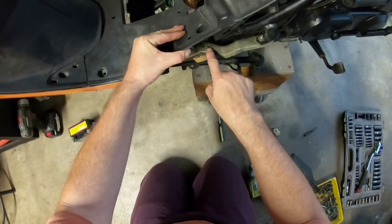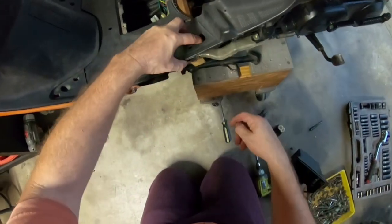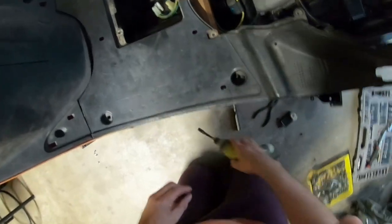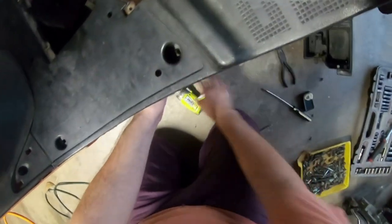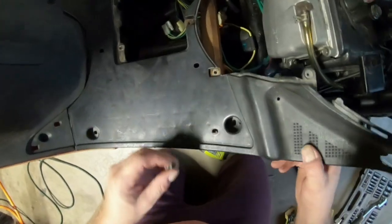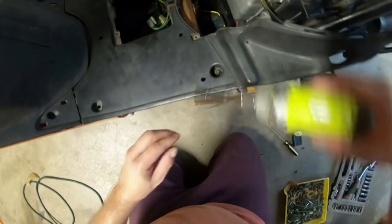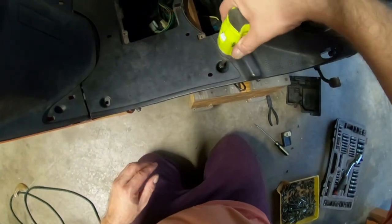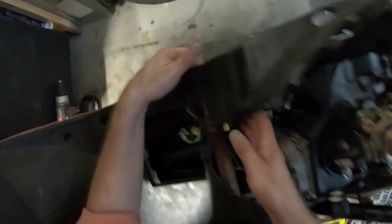There is a threaded hole here and on the other side too. I need more light. I drop this down into place and it looks like that worked, so now I have to do the same thing on the other side.